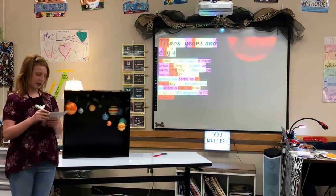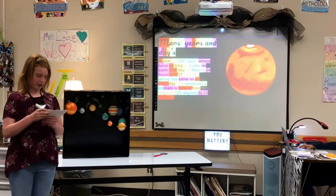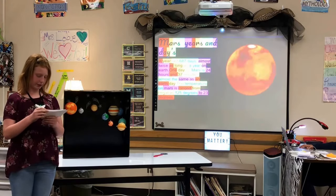A year on Mars lasts 687 days, almost twice as long as a year on Earth. One day on Mars is 24 hours and 37 minutes, almost the same as an Earth day. The temperature on Mars ranges from negative 125 degrees to 23 degrees.